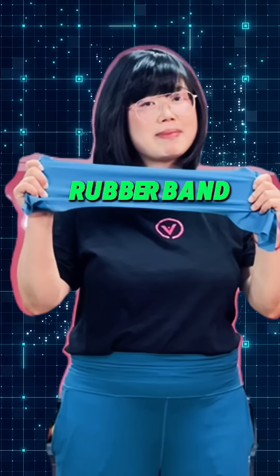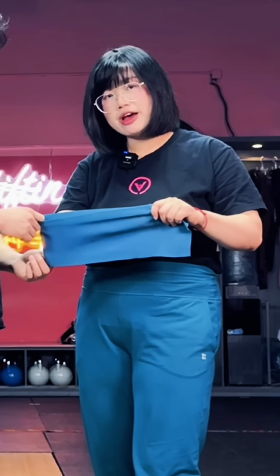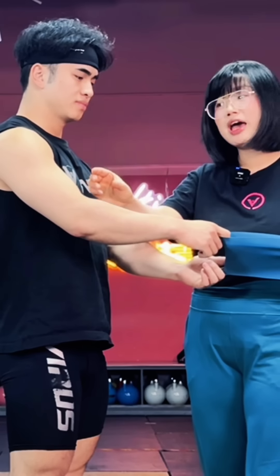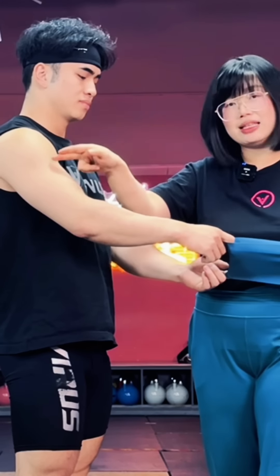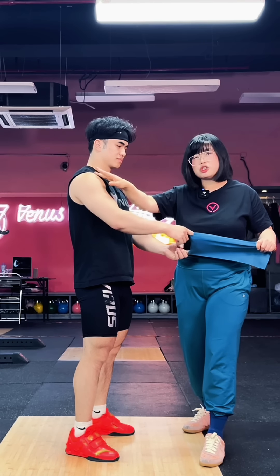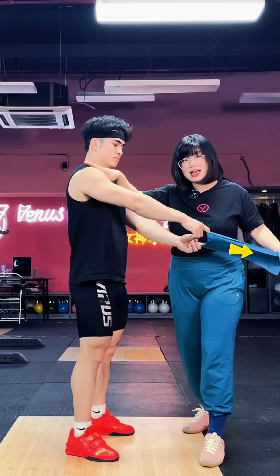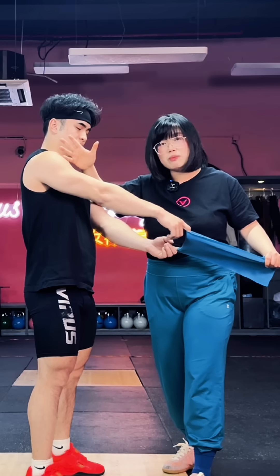Think of it as a rubber band. Let's imagine his arms as your shoulder. If there is a tension somewhere else, if I pull, look, his arm's gonna be pulled. That's why you feel the tension, hardness, and the pain. You think it's really uncomfortable, so you do the massage or stretch yourself. But the tension here being reduced while the tension there maintains the same means his arm's gonna be stretched even more, and you're gonna feel tighter or even more painful.